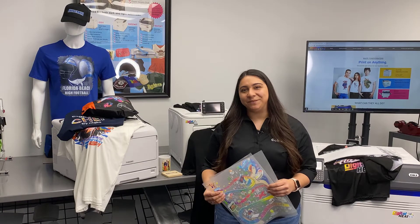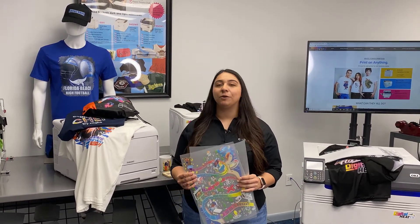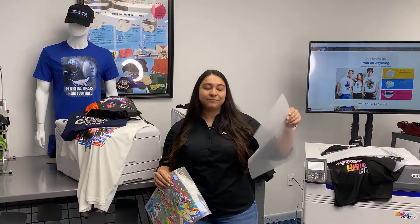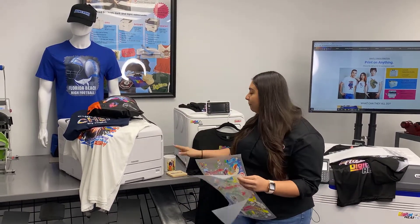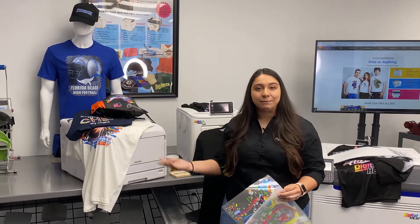Hey everyone, it's Hannah here at Koldesi and I'm here today to answer the question of what is a digital heat fx or white toner transfer. Basically, when you have a special transfer paper like this, you send it through one of our digital heat fx printers right here and it prints out a vibrant full color transfer like this. It can then be applied onto a variety of goods — we have mugs, wood, t-shirts, promo goods like backpacks and much more.